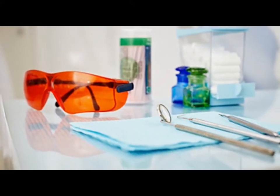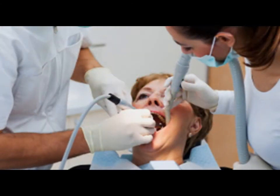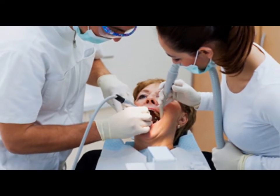Once the tooth is filled and the composite is hardened, the filling is checked to ensure the proper shape and look. Necessary adjustments are made and then your filling is complete.